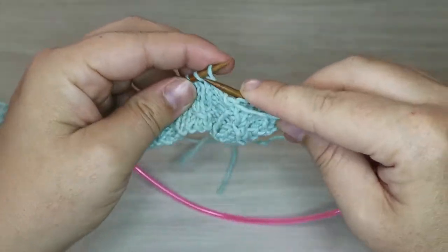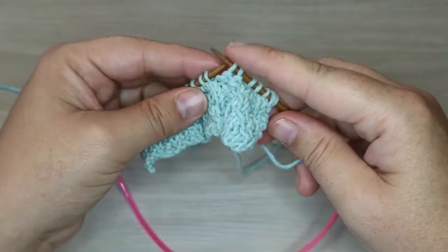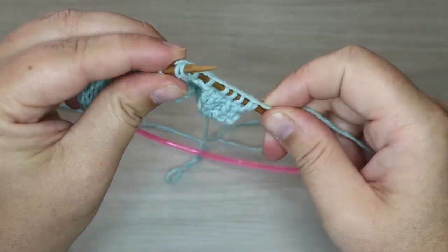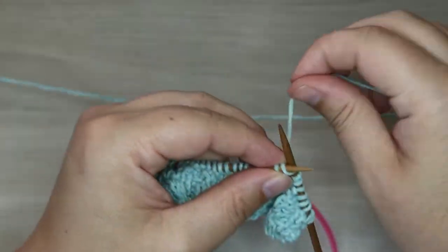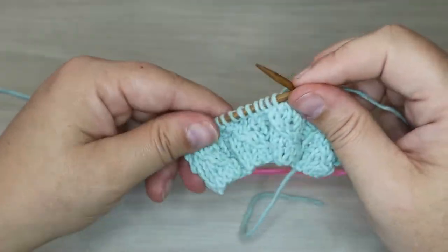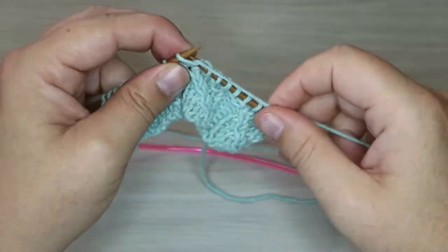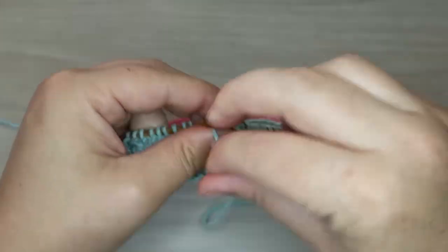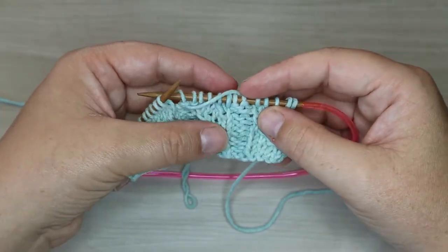Then we're going to knit two more and purl two. That is our repeat — insert our needle into the second stitch over, work it through the back loop, then through the front of the first stitch, and loop them both off. Knit the next two stitches normally, then purl two and repeat. We're using the purl two to help these mock cables pop out of our work.